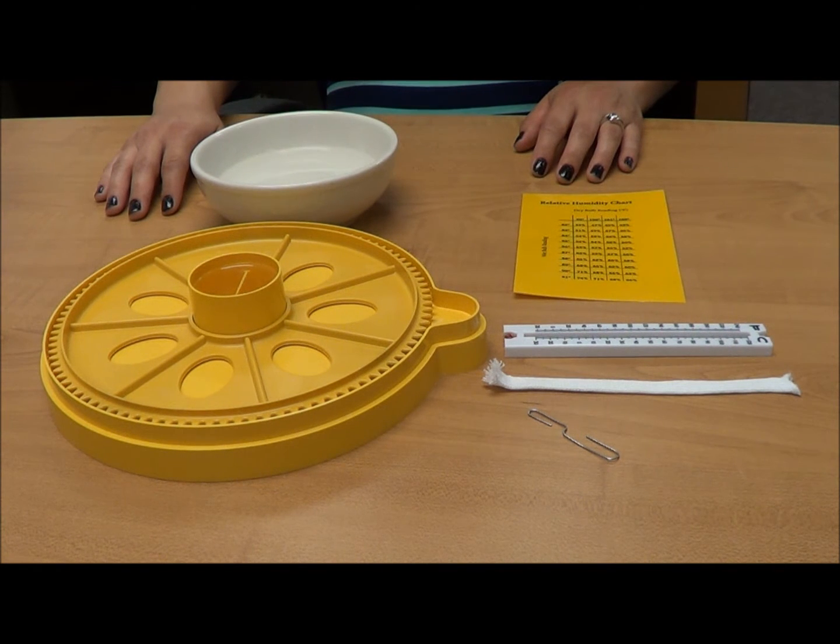If your incubator does not have automatic humidity controls, relative humidity can be measured by using a wet bulb thermometer. A wet bulb thermometer is fairly simple and inexpensive to make.